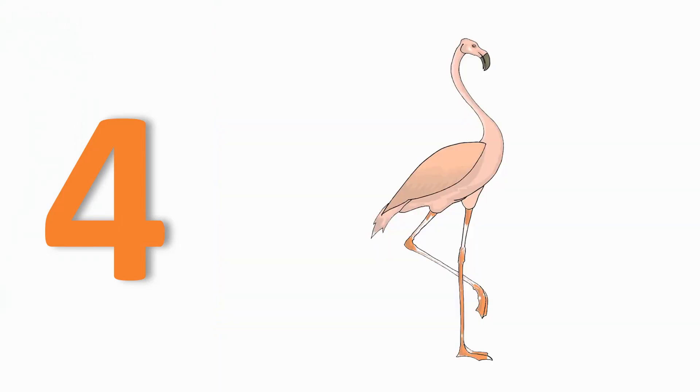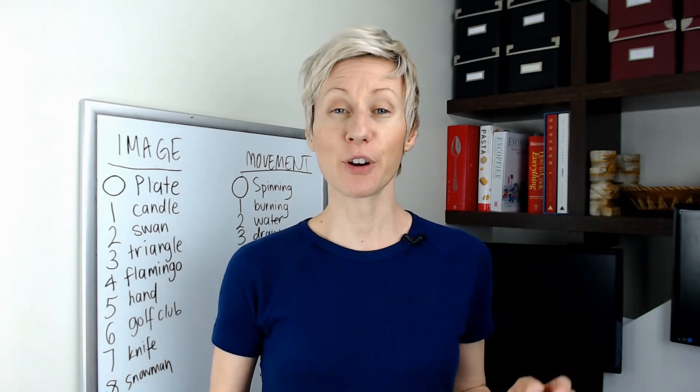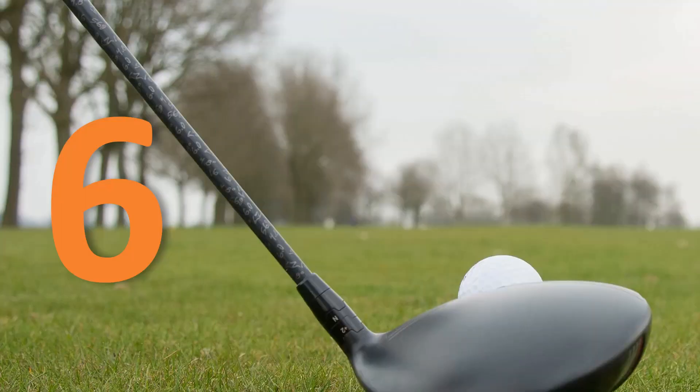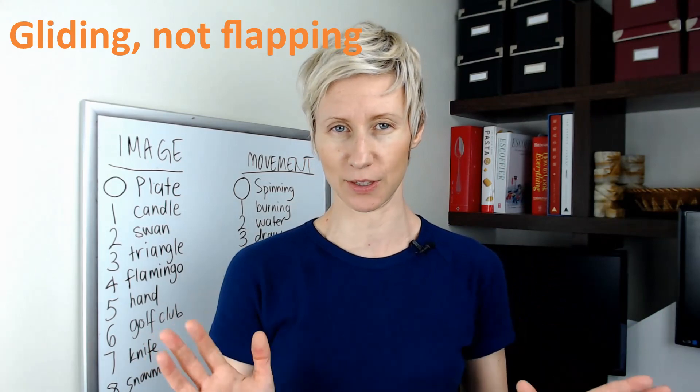For four, because it looks a little like the number four, we're going to choose a pink flamingo — their legs often take that shape — taking off into flight and flapping its big wings through the air. For five it's a hand that reaches up and gives a high five. For six it's a golf club that swings through the air in a big arc; you can visualize the swinging or see the ball flying off into the air — either one's fine.